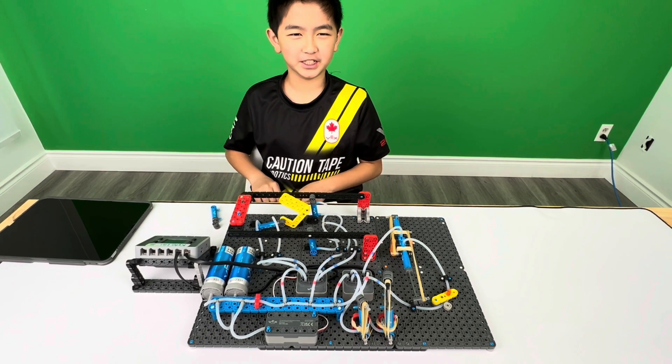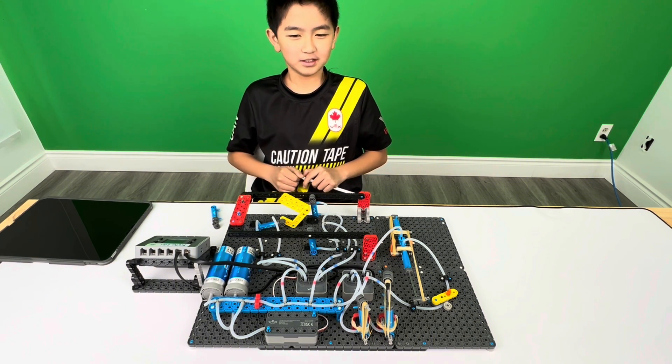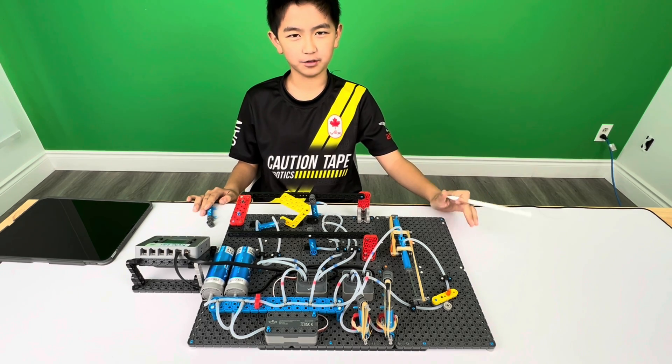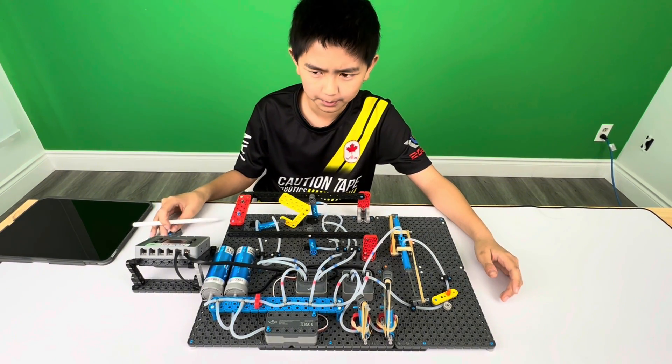Hello, my name is Zeno from Team 890W Caution Tape Watermelon, and I'm here to explain how the entire pneumatic system works. Starting off with a brief explanation of how every component works.